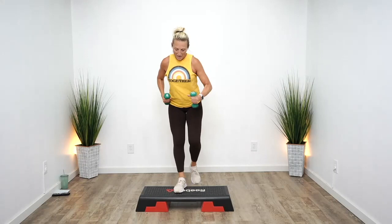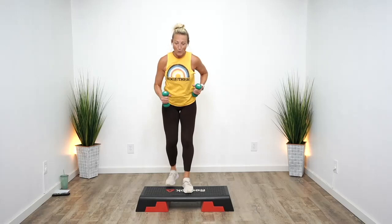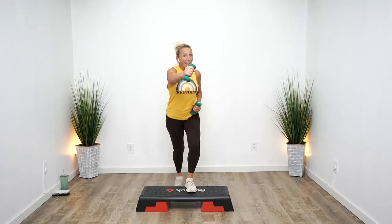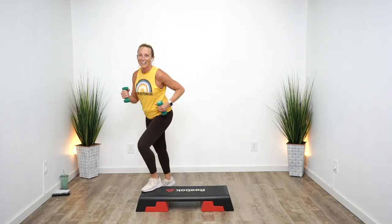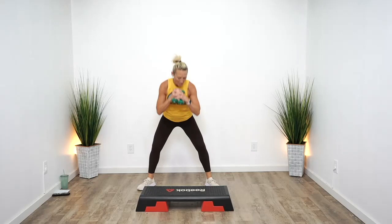Double knee, shooter right leg, hamstring curls. Mambo pivot. Start over — double knee, shooter left leg, hamstring, mambo pivot, mambo pivot. Double knee, shooter, hamstring curls, mambo pivot. Double knee — three. Shooter left, hamstrings. Mambo pivot. Squat it out. That's combination number two.